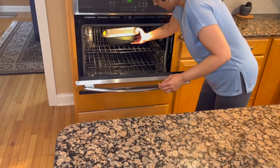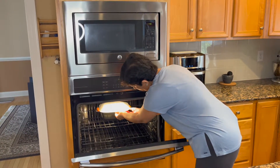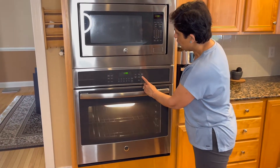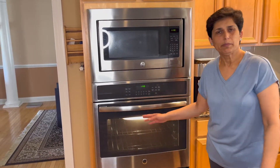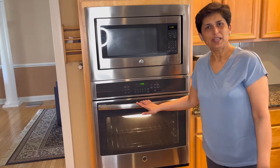I'll cover it with a plate, shut the door, and turn the light on. Remember the oven is turned off — I just turned the light on to help it along. We'll check back with our dough in about an hour and 15 minutes.